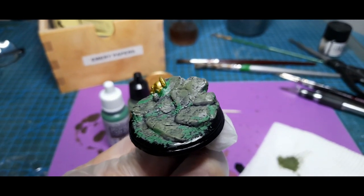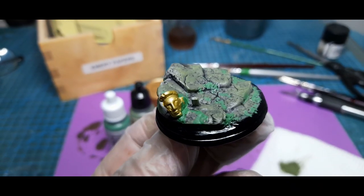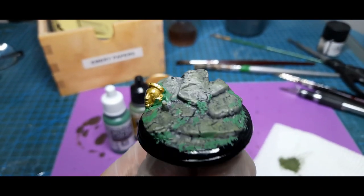The other idol on the ground I painted with vivid gold and didn't do anything else to it, because I really wanted it to pop out.